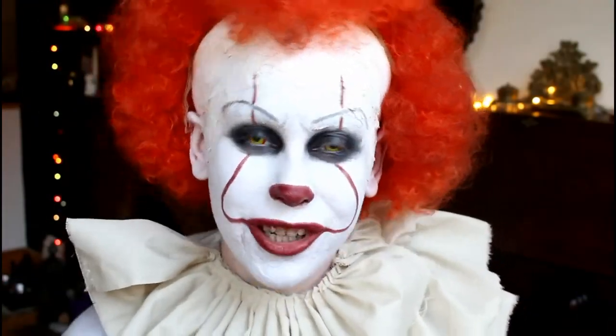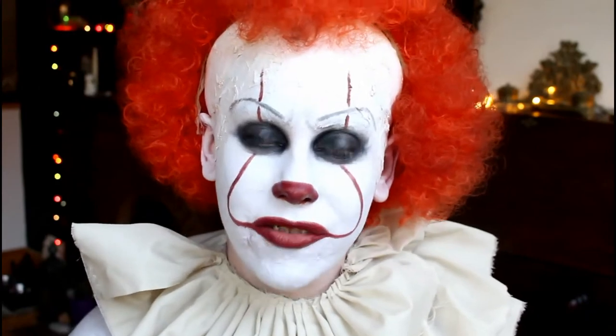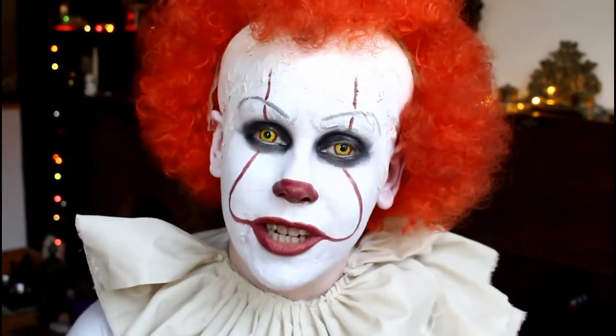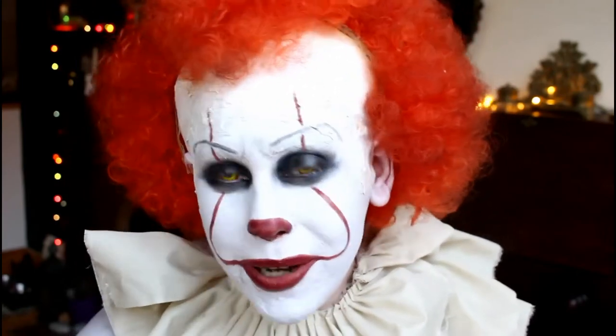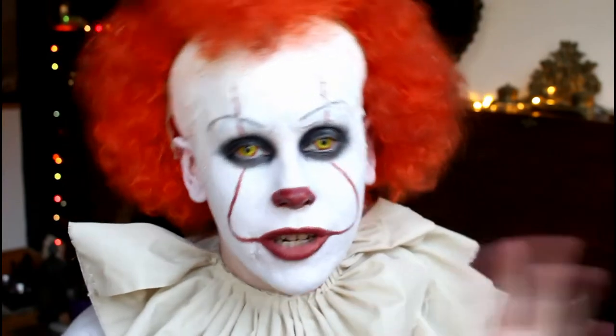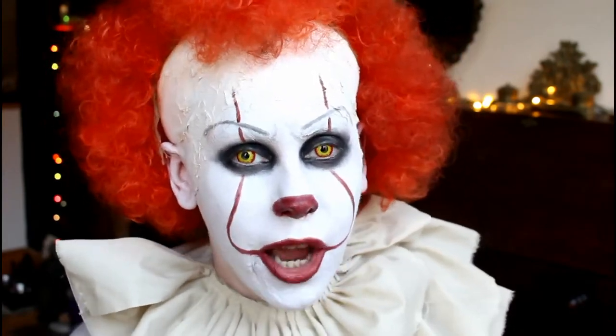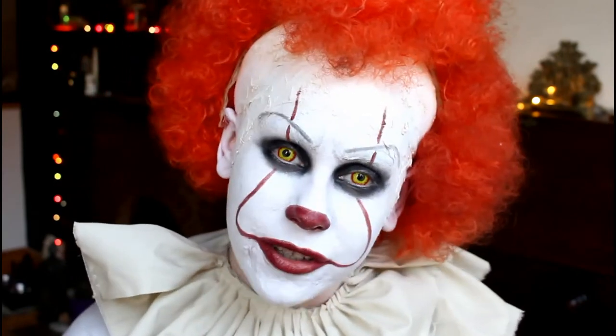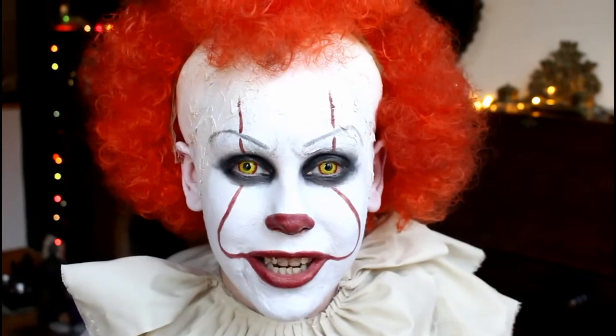Hey guys, it's Lizzie here. Today I'm going to show you how to do the 2017 version of Pennywise the clown from the film IT, which is the Stephen King novel. I hope you love the tutorial — I had a lot of fun doing this. I will also be creating the original Pennywise from 1990, and once that video is done I will link it below so we can compare the two looks.